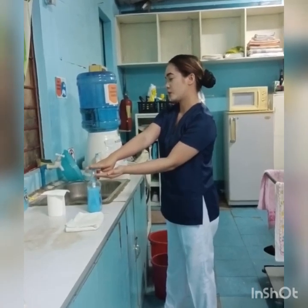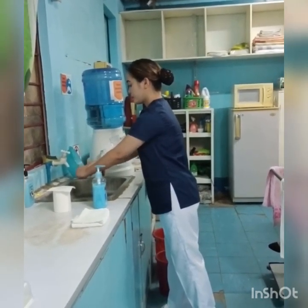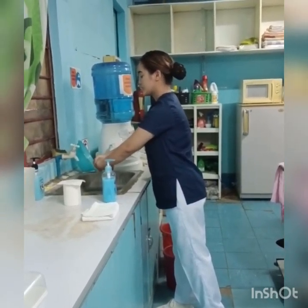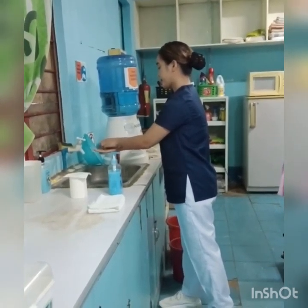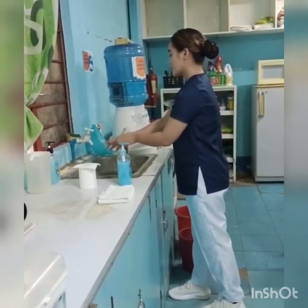Apply soap using a circular motion from elbow to fingertips, moving from cleanest to dirtiest. Lather your hands by rubbing palm to palm, interlacing fingers and rubbing thoroughly.